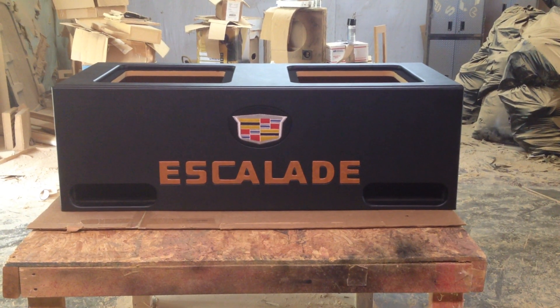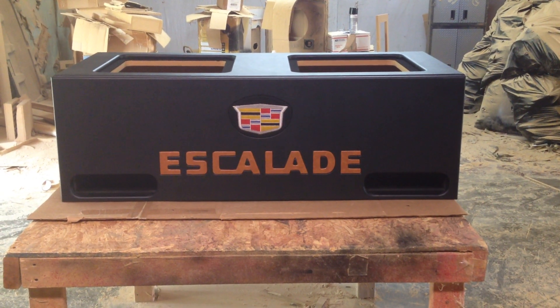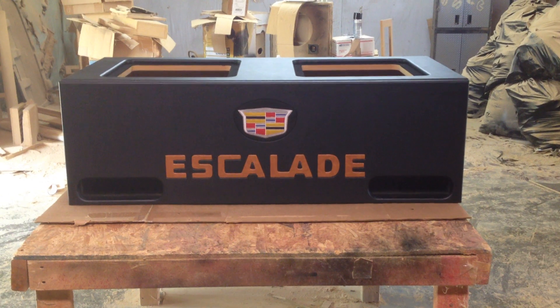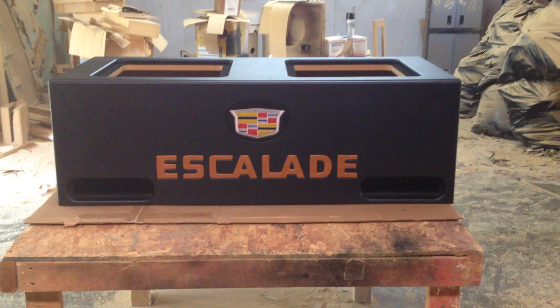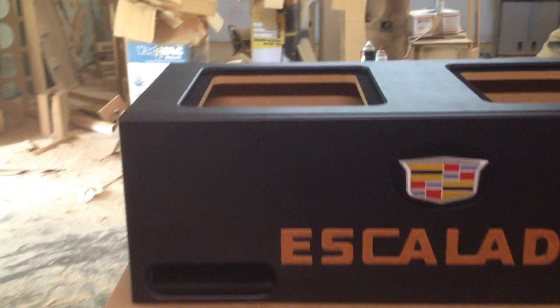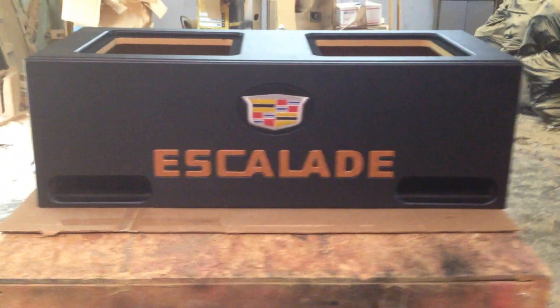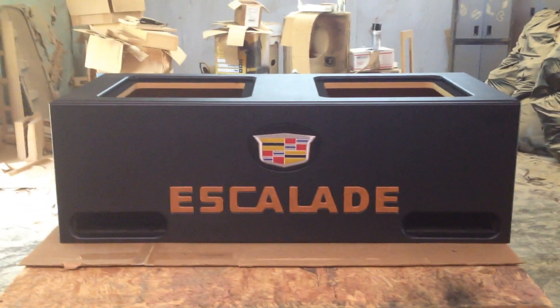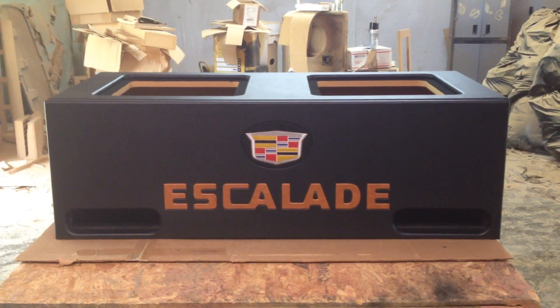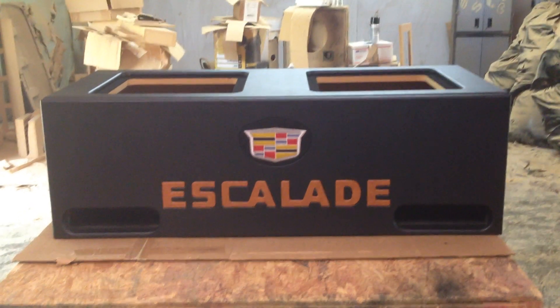Jason has a real nice truck — the inside of his truck is like a peanut butter brown, and he wanted the box in that same color so we kind of matched it up. As you can see, this is for two Kicker L7-15s. We've got bracing in there. This box is for two 15s and it's got dual chambers and ports on the left and on the right.